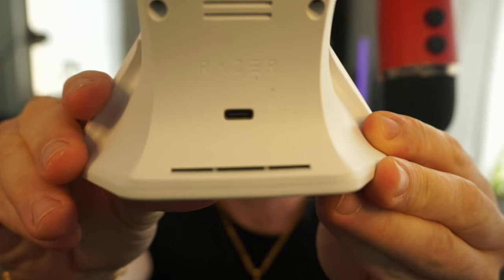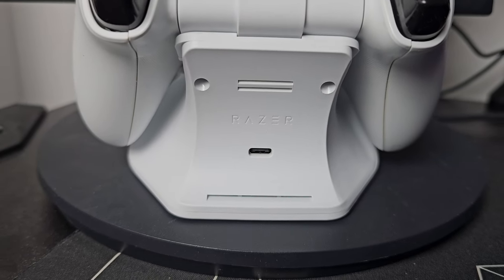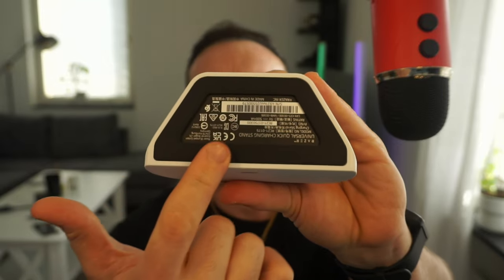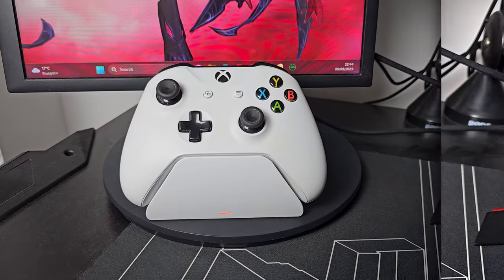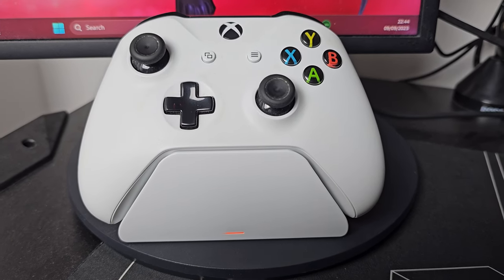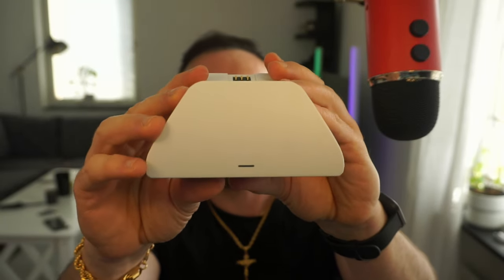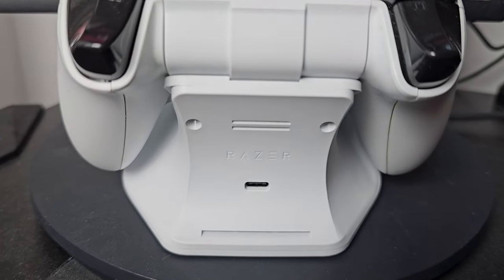Looking from behind — let me clean that up real quick — there's a Razer branding thing. At the bottom it has this gooey rubber thingy so it stays safe on your desk and doesn't move. It feels like quality plastic, really heavy, which I like. Here's the light — when you put the controller in it's probably gonna light up red while charging and turn green when it's done. And it's USB Type-C, which is another good thing.